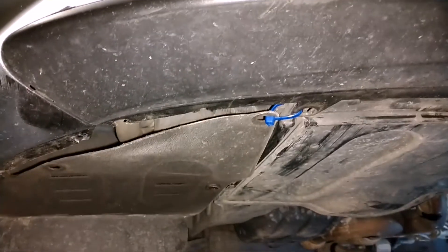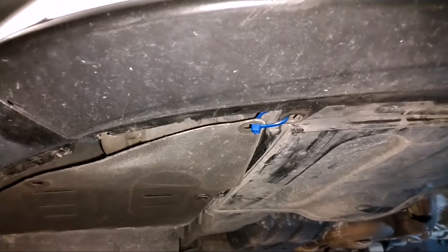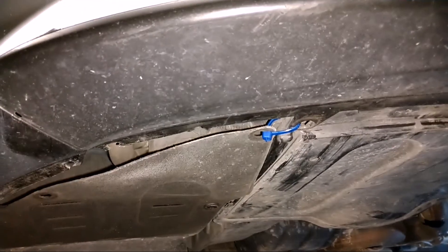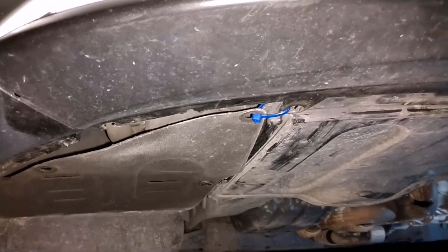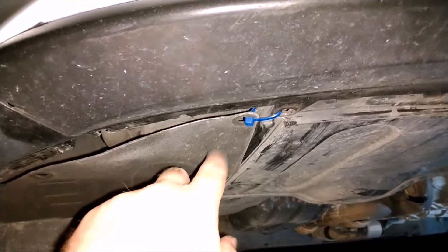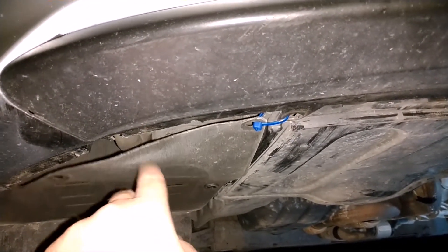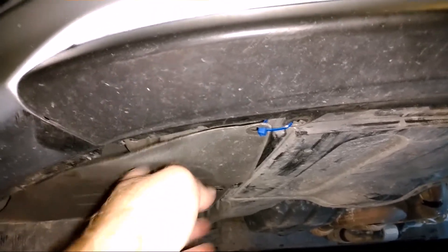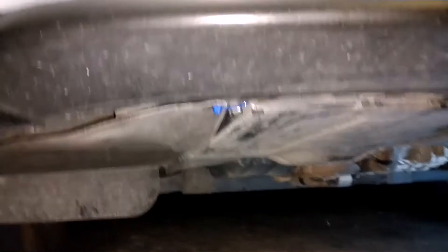The only problem I can see is when skilled mechanics come down here and clip your zip tie to get to whatever they need underneath this cover, and then they don't put your zip tie back on. So you may want to double check this every time you take it to the shop, just to make sure they didn't just leave it hanging. Thanks for watching.